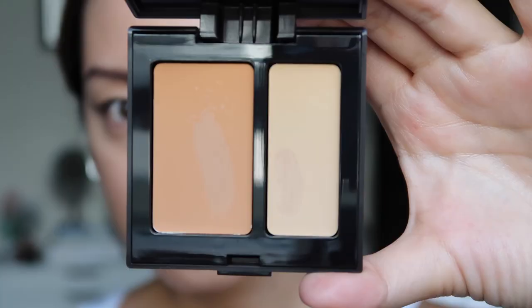Next I'm going in around my nose and discoloration areas with the Secret Camouflage Concealer in number four. I'm using the Laura Mercier Secret Camouflage brush — you mix up the color and warm it up, as they recommend.